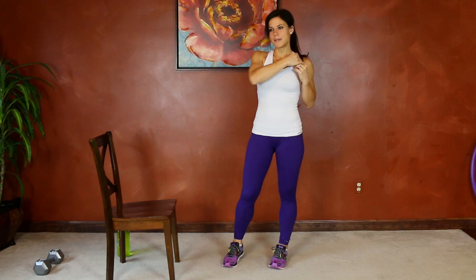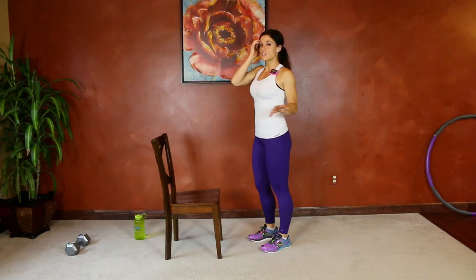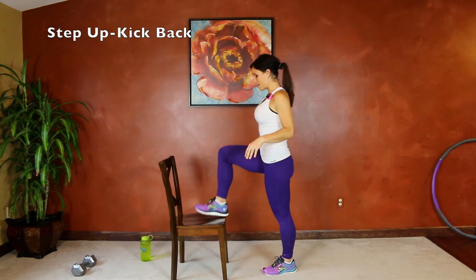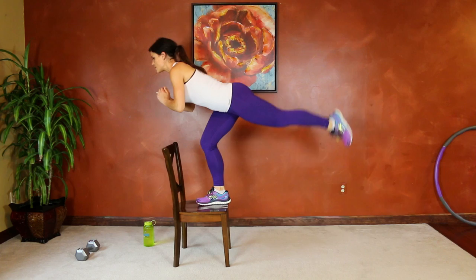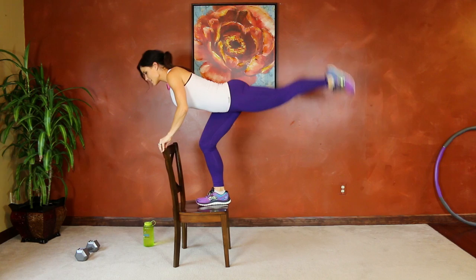We're going to start out with step ups with kickbacks. Make sure you're stepping onto something really nice and sturdy, something that's not going to tip over on you. I'm going to start with my right foot on the chair, holding on to the back. We're going to keep the knee bent, extend back, come down, repeat — pushing through that heel for the lift. You can let go or use just fingertips for balance.